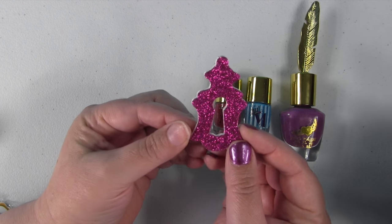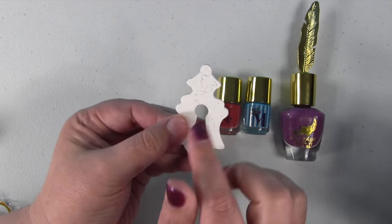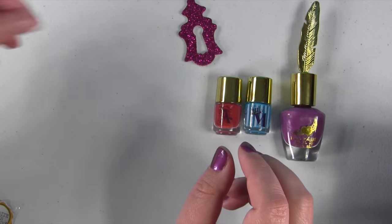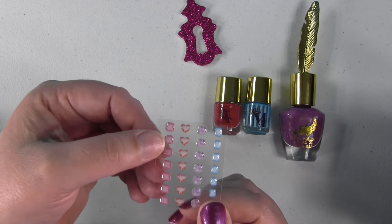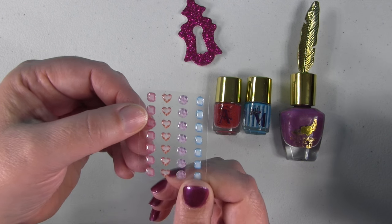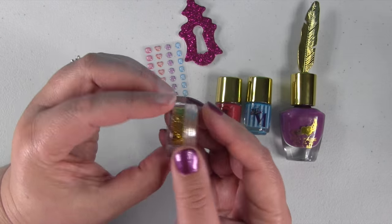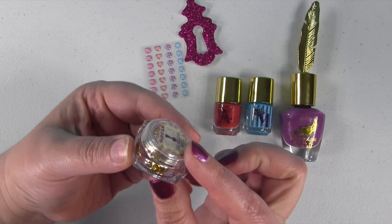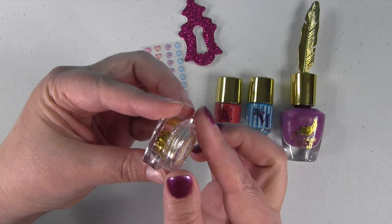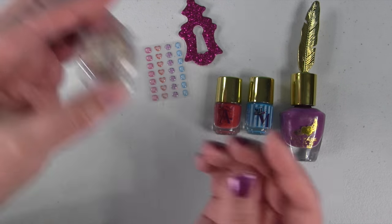You also get a key lock emery board, or nail file, so you can file your nails down before you paint them. And you get some nail stickers — little gem stickers that you can put on. Last but not least, you get a glitter pot with gold glitter in it. It's so sparkly and bright — we're probably going to use that.